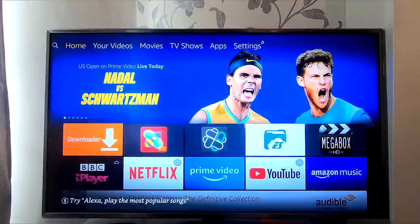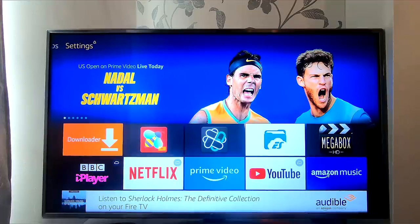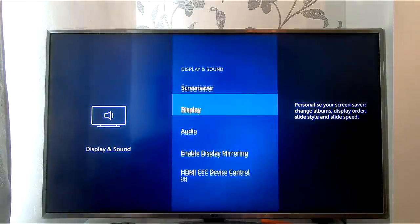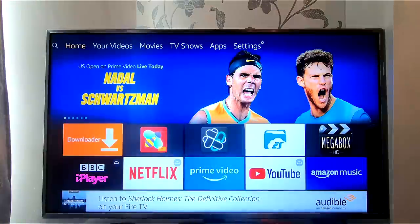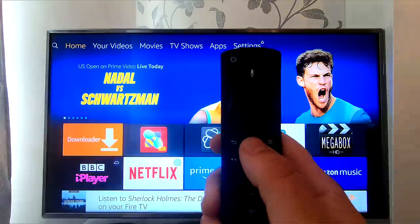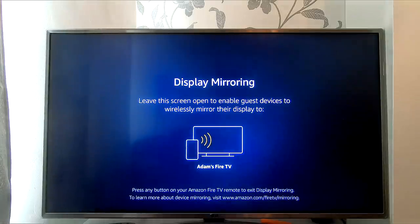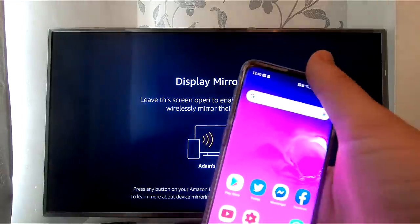So now we're gonna talk you through the super simple process to mirror your Android device to your Fire Stick. First of all, what you may need to do is go across to Settings, then Display and Sound, and once you click on that you're gonna see it says 'Enable Display Mirroring.' You can click on that and it'll take you directly to it. But I find it a lot easier personally to hold down the home button on your controller, and then you can see it says 'Mirroring.' Once we click on that, there you go — you're all set and ready.